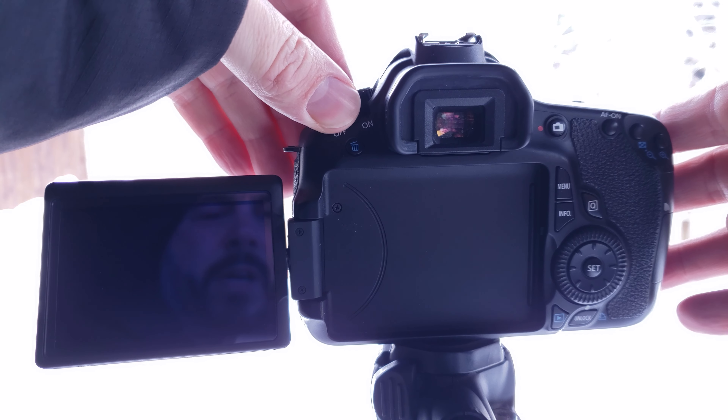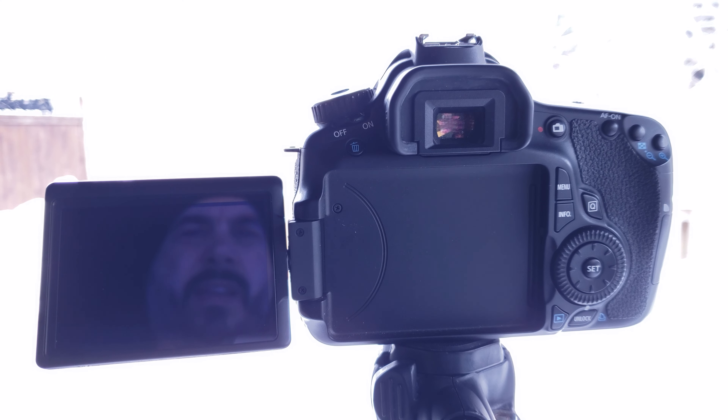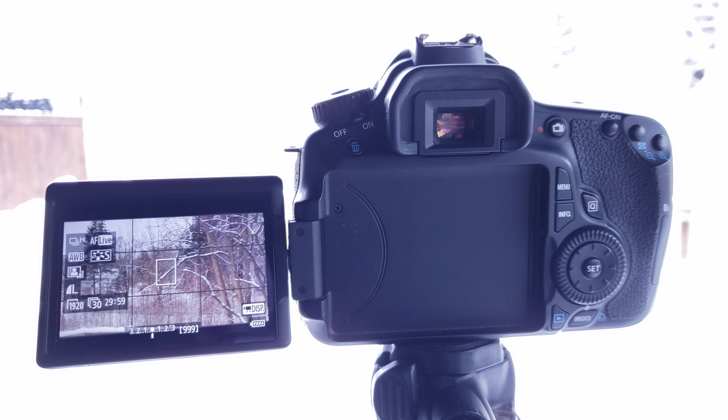So the first thing we're going to do is turn our camera on. Just to let you guys know, the camera I'm doing the setup on is an older Canon 60D, so it's probably 10 to 12 years old, so the menu system might look slightly different. But it's going to have all the same settings as any other camera — Sony, Panasonic, Fuji, whatever it is. You can set your camera up based on these settings, and you should have everything roughly in the same area on whatever camera you're using.